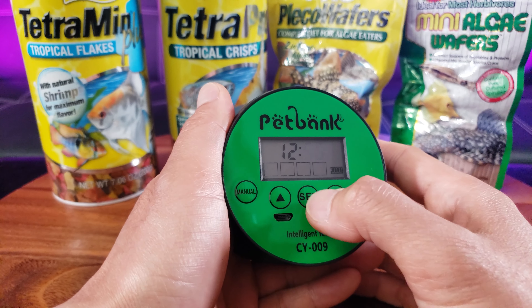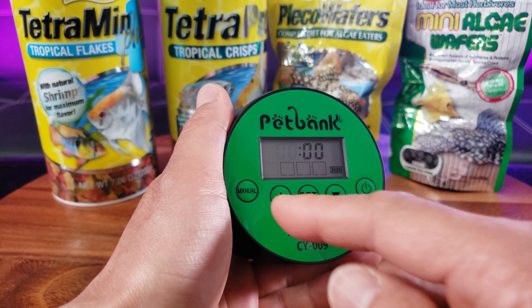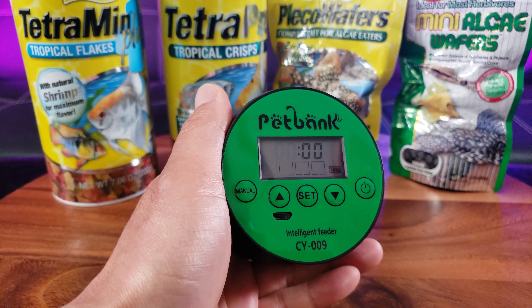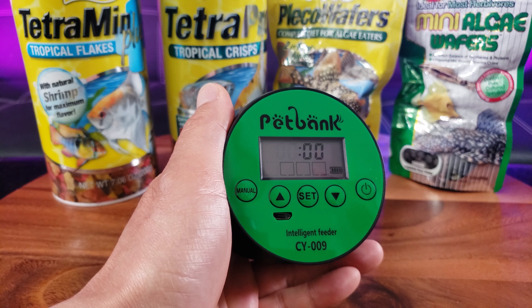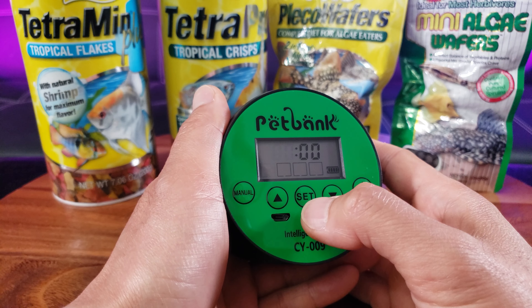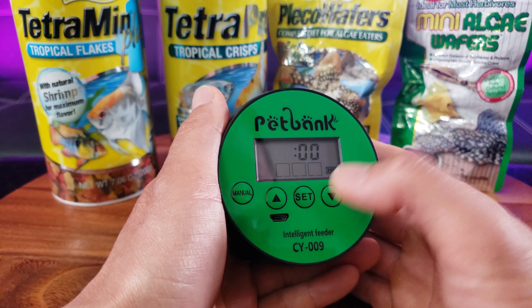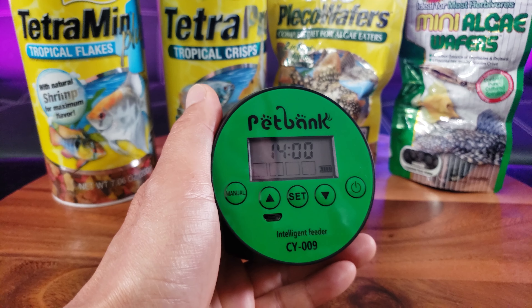Once you're done, press set. Now I'm going to set the first feeding. You see these four rectangles — you have the capability of feeding four times a day. So I'm going to set it for 2 p.m. every day.